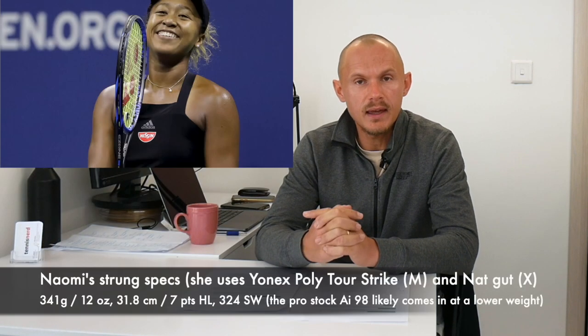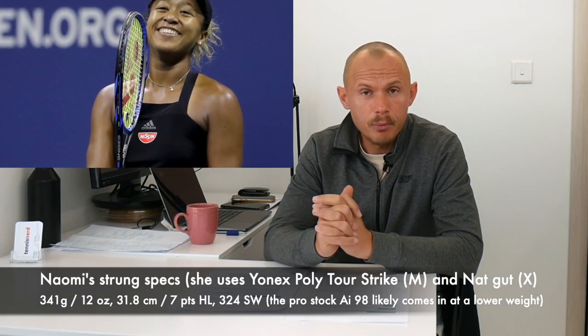Naomi plays with a Yonex E-Zone AI-98, painted to look like the latest version of the E-Zone 98. That's usually what's called a pro stock racket — pros usually get a racket painted to look like the newest model being sold, but it's normally based on something else. Pros don't change rackets all the time; that would be really weird. For a tennis pro, it's so important to have the racket be an extension of your arm. So she's been playing with the E-Zone AI-98.